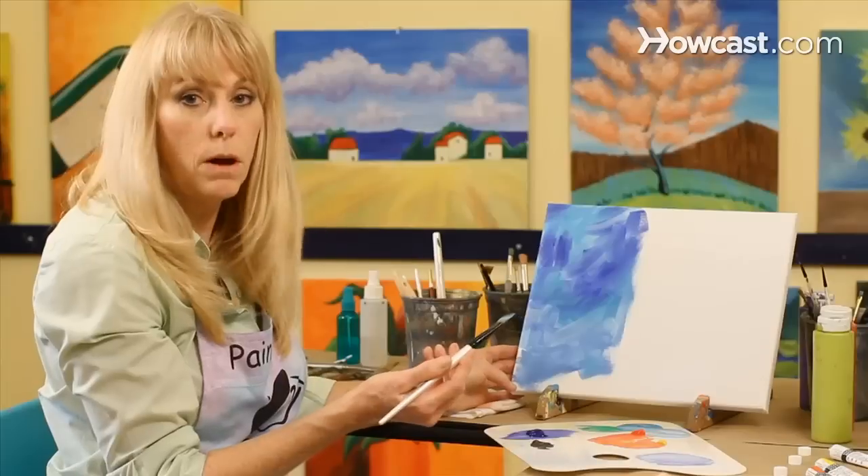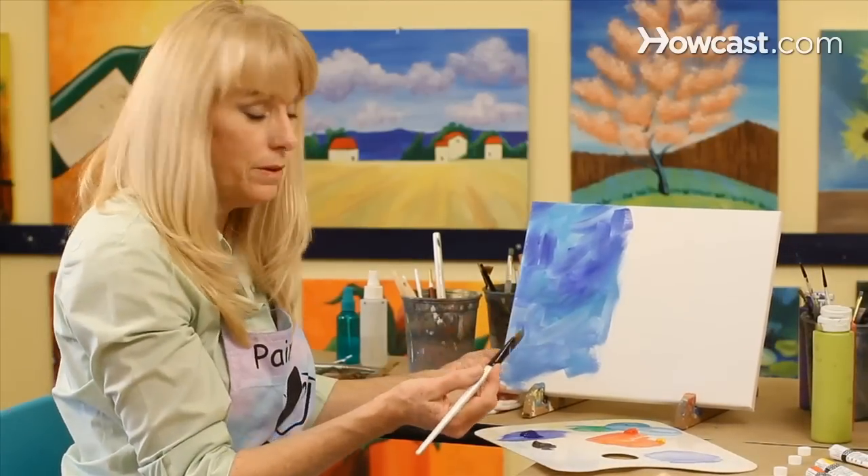Now, that's one technique for a mottled background. I'm going to show you another one on the other half of the canvas.